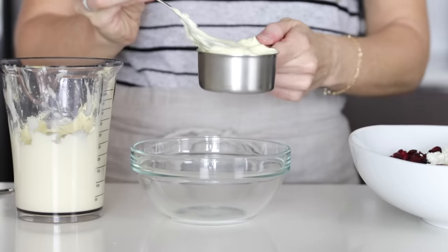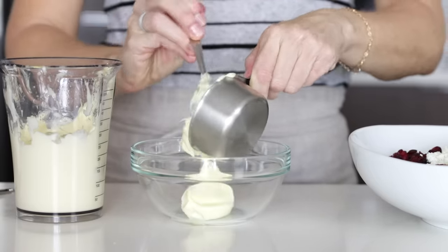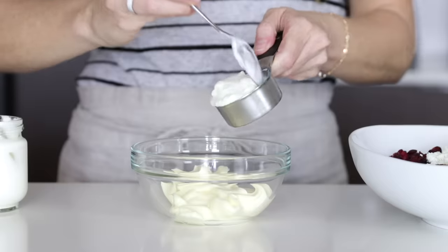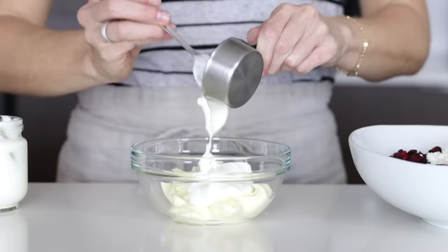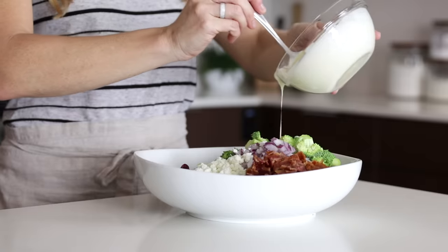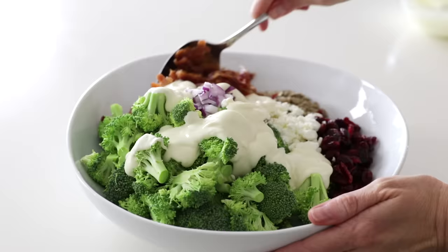We'll combine a half a cup of mayonnaise with a quarter cup of yogurt — I'm using my homemade yogurt, but you could of course use store-bought yogurt as well. Then stir that together, top it on the salad, and combine everything together for a delicious broccoli salad.